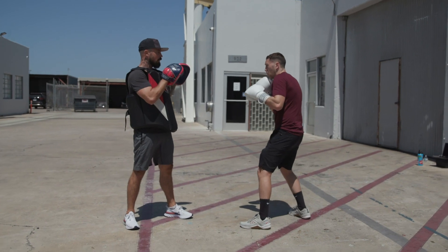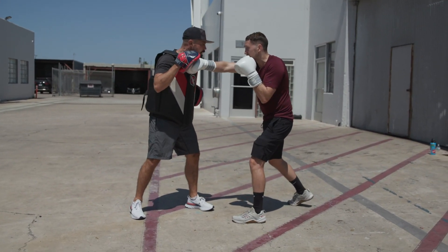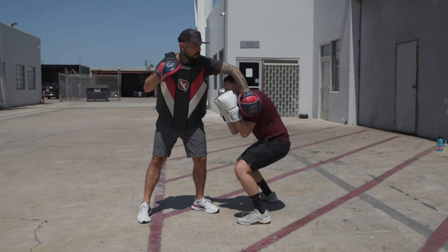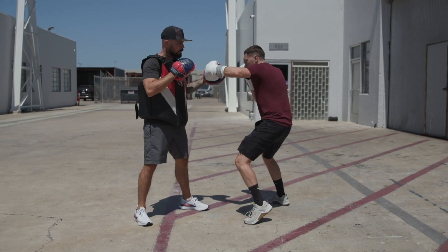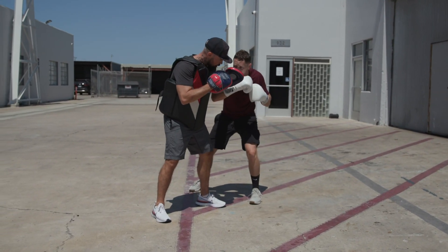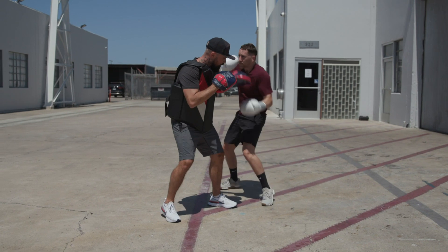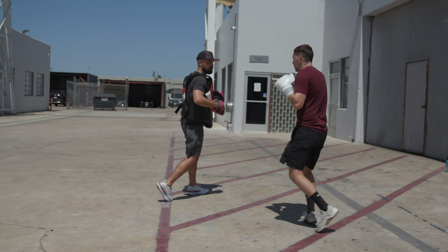With this one, I'm going to throw that initial one, two with bad intent — bang, bang, bang. Then I'm going to anticipate that counterpunch, slip it. We like to say: make a miss, make him pay. Now their defense is up, so I'm going to take an angle on them, shift quickly, dig the body, dig the uppercut, and then always move my head after I'm done punching.